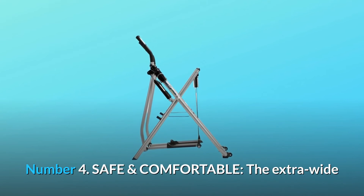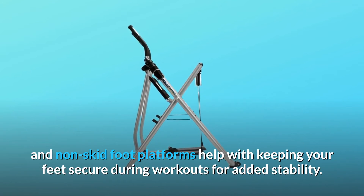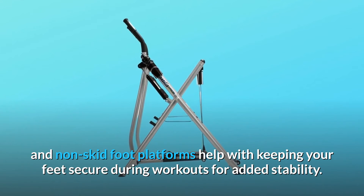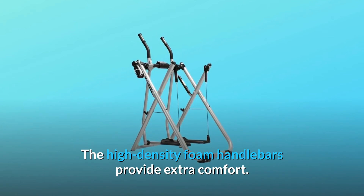Number 4: Safe and Comfortable. The extra-wide and non-skid foot platforms help with keeping your feet secure during workouts for added stability. The high-density foam handlebars provide extra comfort.